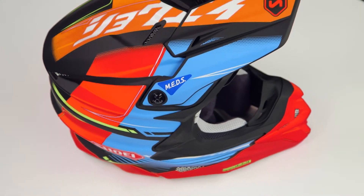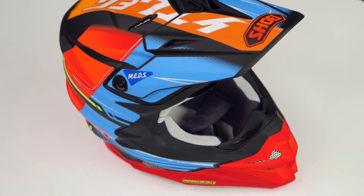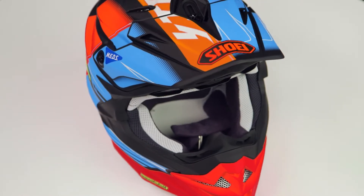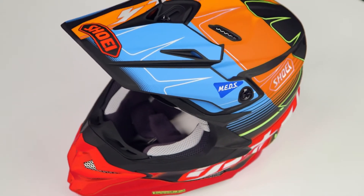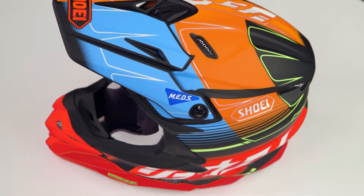Now, this graphic — I call it the Camrad graphic, because this is the graphic that I wanted to get, but my buddy Steve Camrad claimed it first, and now I can't buy it. It's driving me insane, because this is my favorite graphic in the new VFX Evo line.